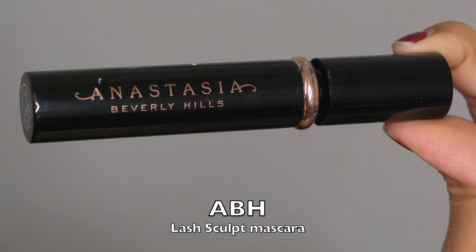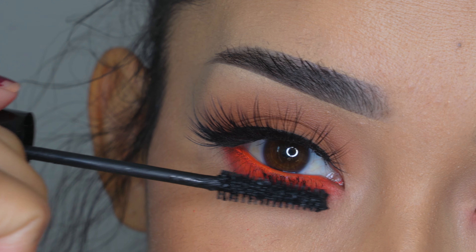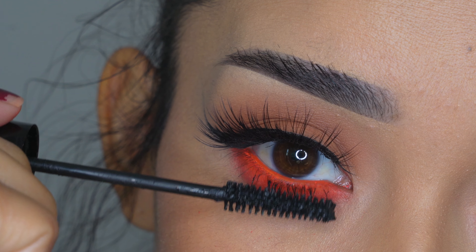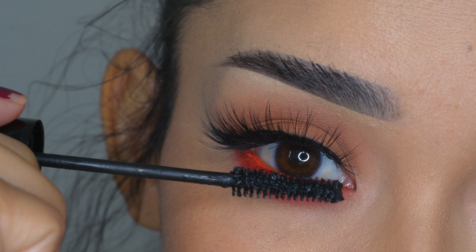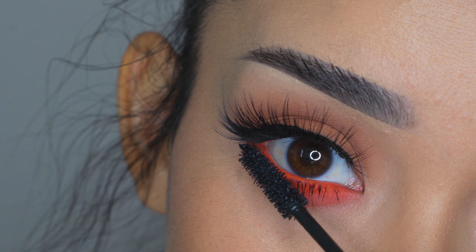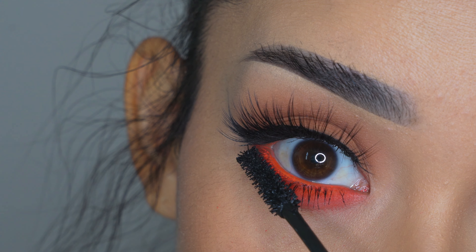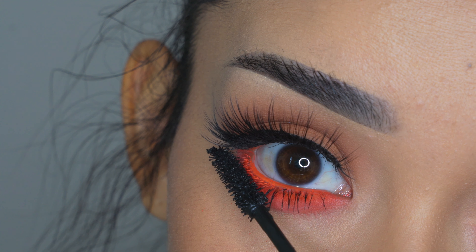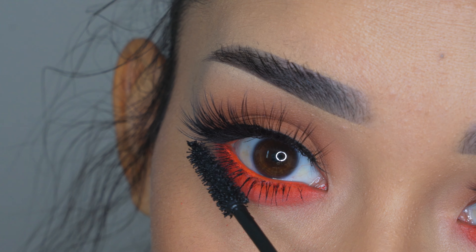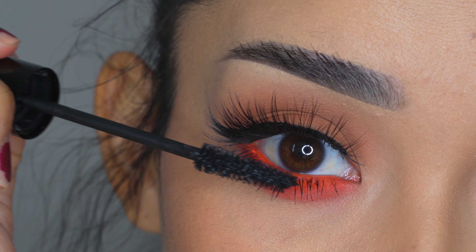Then I'm going to apply the Anastasia Lash Sculpt mascara on my lower lashes — just one layer. But this mascara does apply a good amount of product, and sometimes I love that. Sometimes I like my lower lashes to stand out and look thick and long. Let me know in the comments below — do you like your lashes to stand out a lot, or not? I know some people just don't like the lower lashes to stand out, so let me know.